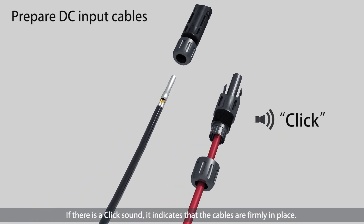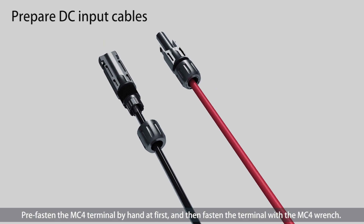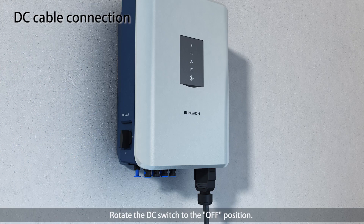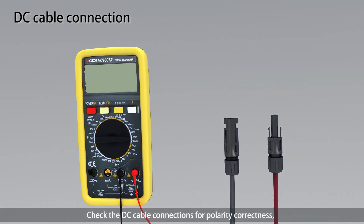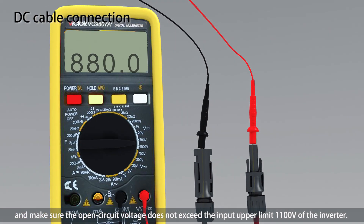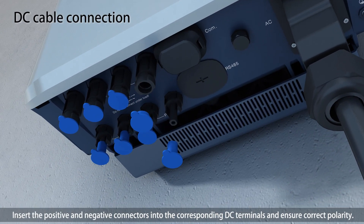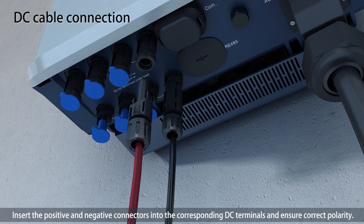If there is a click sound, it indicates that the cables are firmly in place. Pre-fasten the MC4 terminal by hand first, and then fasten the terminal with the MC4 wrench. Rotate the DC switch to the OFF position. Check the DC cable connections for polarity correctness and make sure the open circuit voltage does not exceed the input upper limit of 1200V. Insert the positive and negative connectors into the corresponding DC terminals and ensure correct polarity.